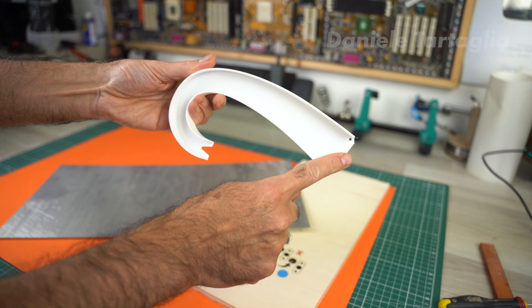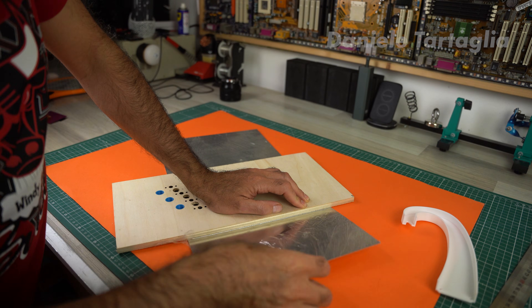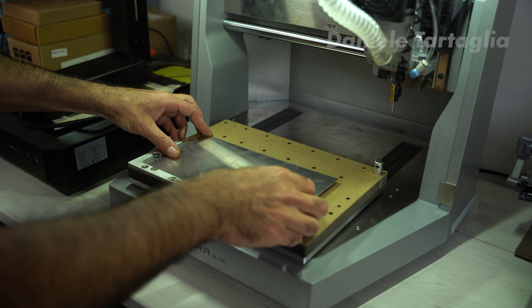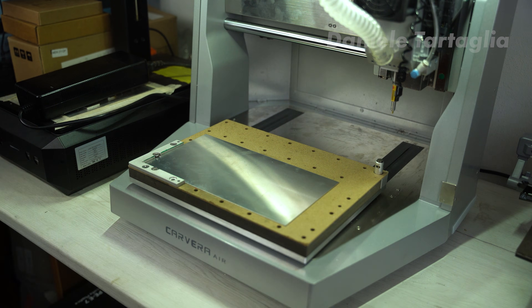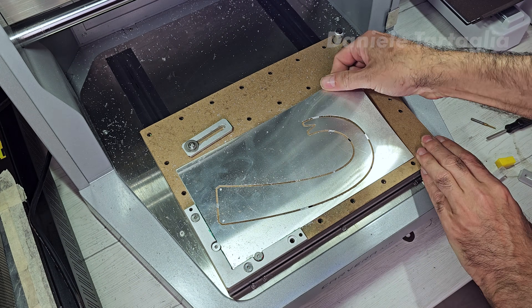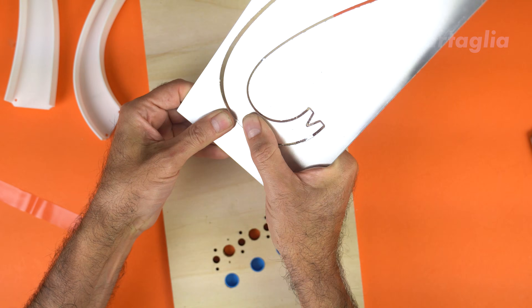So I decided to run an experiment using an aluminum panel. First, I cut out a smaller piece. After a lot of passes, I bend it like a wire until it snaps. You could use a jigsaw, but since I have a CNC, I'll use that. It looks really good already, I just need to remove the tabs.